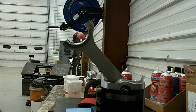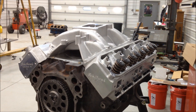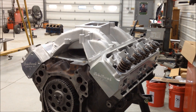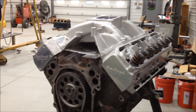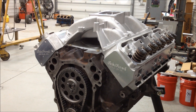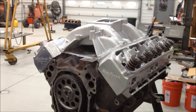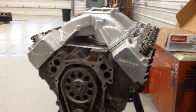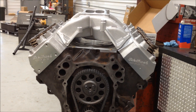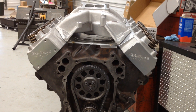I've got the cylinder heads on, put the valley pan and the intake manifold on just to check everything for fit. I've got the timing chain on and I've got to get some play dough or clay to check the piston-to-valve clearance and get a degree wheel so I can degree the cam. But I'm making progress — we're moving right along. Next I just gotta buy some more parts, pieces and parts, and get it put together.